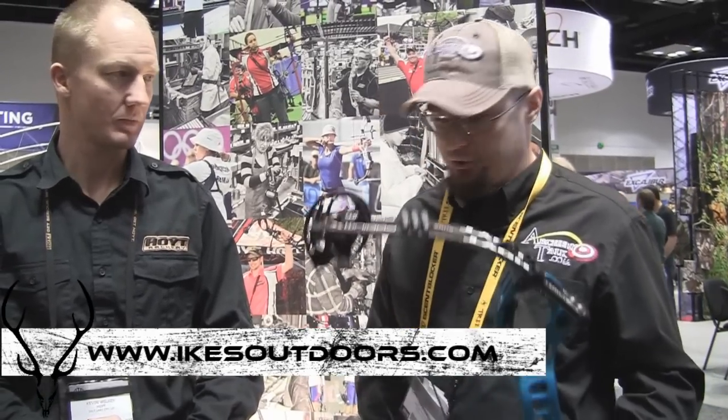Hey guys, Ike here. We're at the 2015 ATA Show. I'm here in the Hoyt Boots with Kevin, and he's going to tell us a little bit about the new bow.